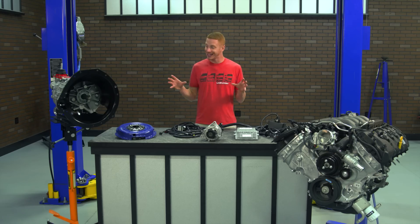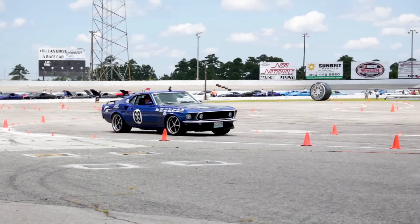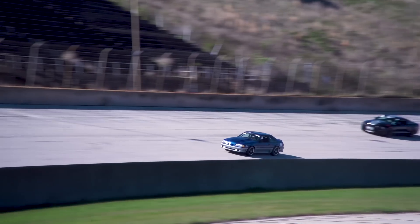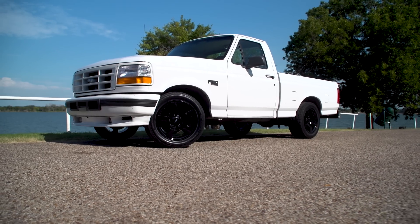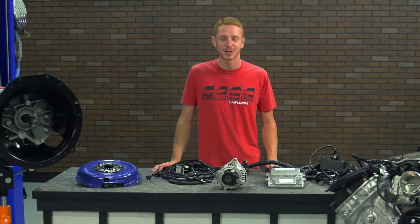This package is going to appeal to anyone that wants to Coyote swap the world. It will work in just about anything, whether it be a classic Mustang, a '79 to present Mustang, an old school F100 or F150, and even a GM product worthy of all this Ford Performance awesomeness.